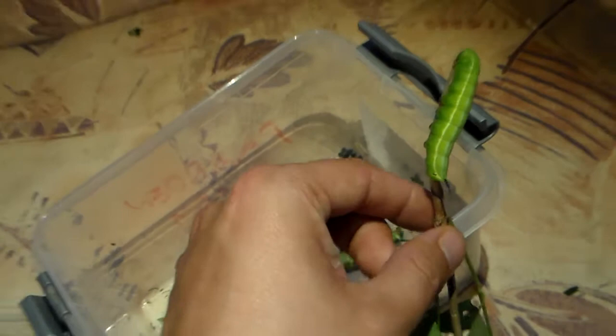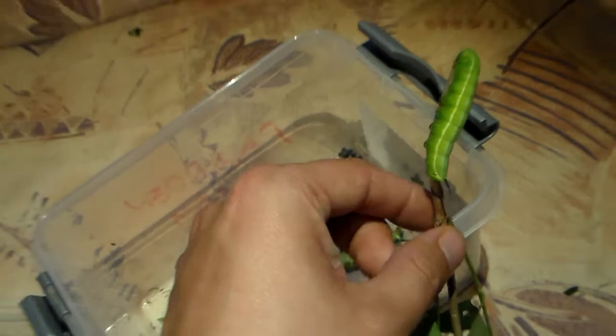Let's put you in here with some of its host plant, Symphoricarpos also known as Snowberry.